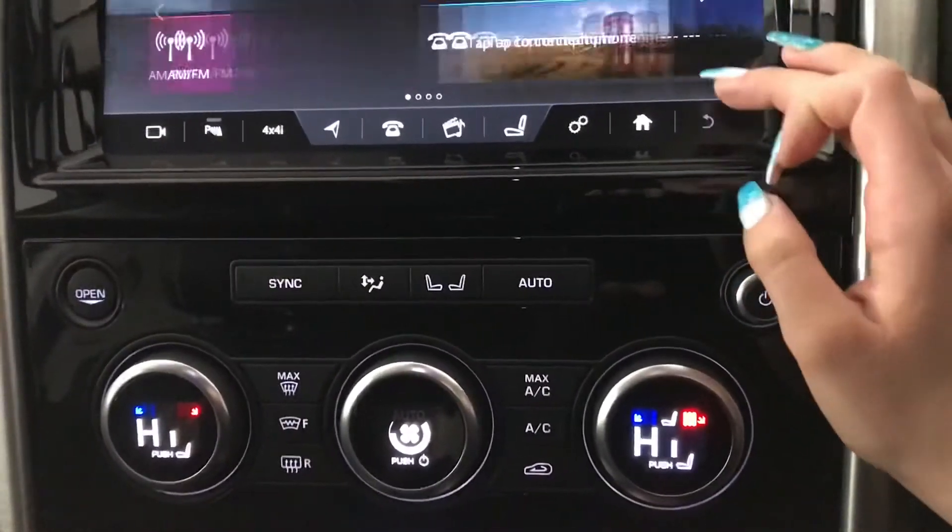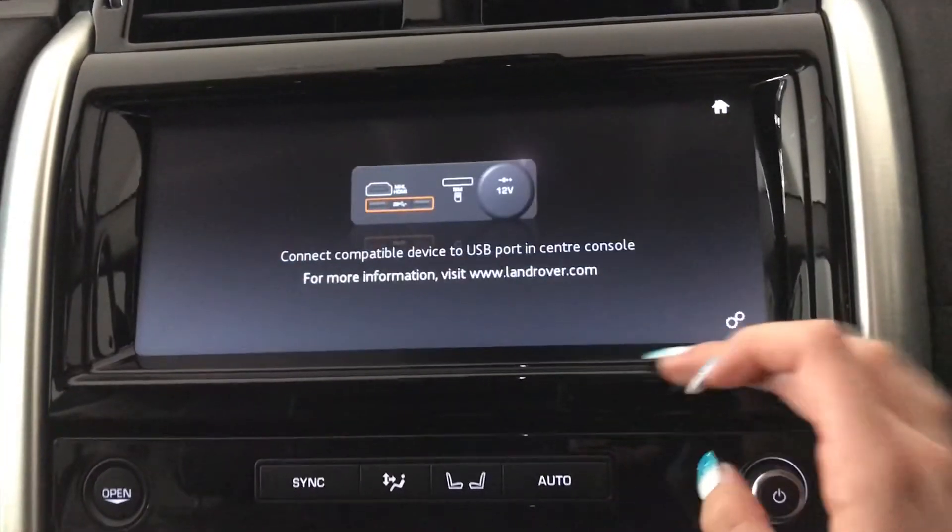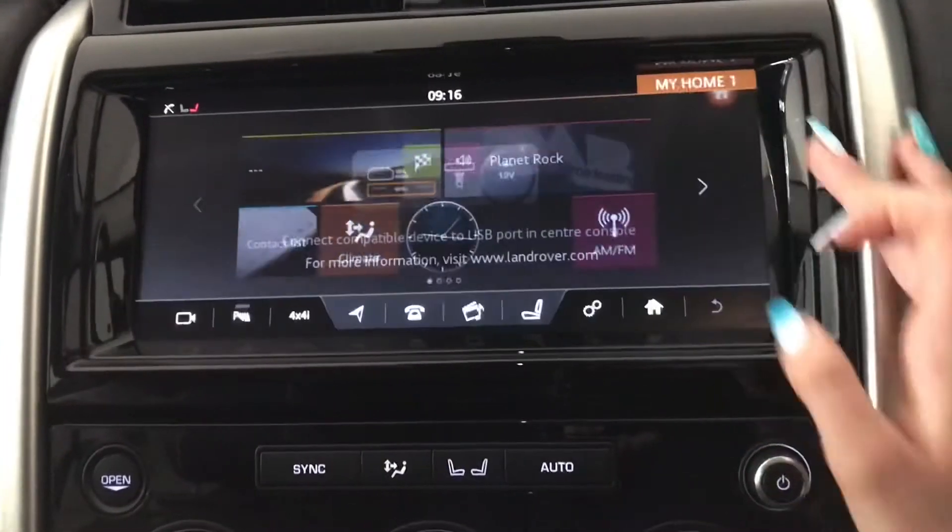You've got your control options on your display screen here as well, with your InControl applications when you use those via USB.